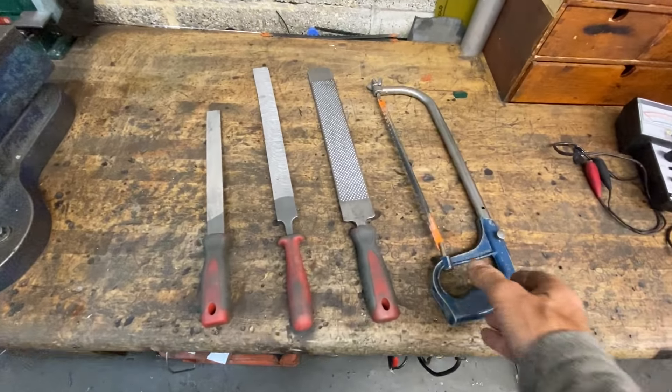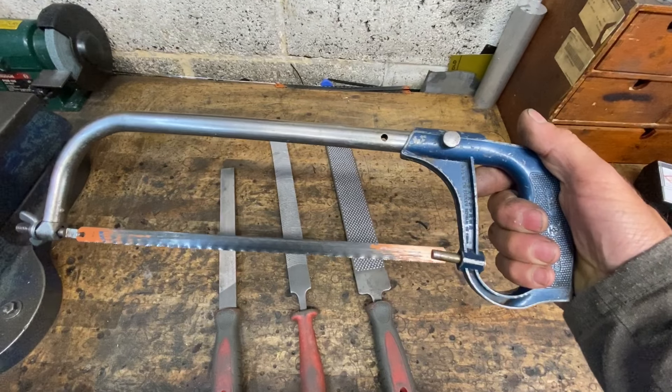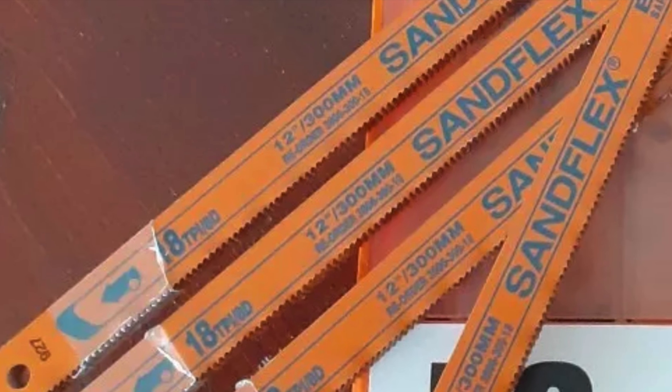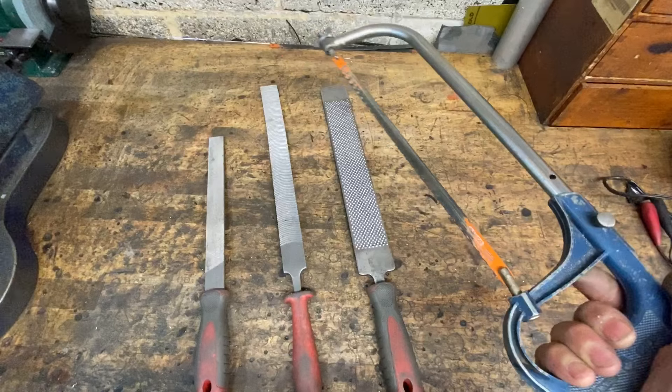I do most of the cutting with simple hand tools. Firstly, my hacksaw, which I've had for years and has cut every engine I've ever made. I use special sand flex blades, 18 TPI, which are perfect for cutting aluminium — they last for ages and they don't snap.